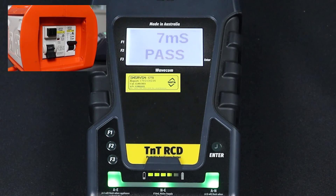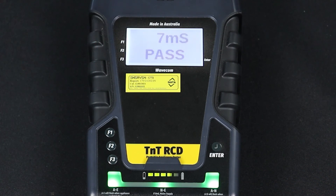If your RCD does not pass the trip time test on both phases, it has failed and should be removed from service. That completes our guide for testing portable RCDs with the TNT-RCD. To learn more about the TNT-RCD, visit our website at www.wavecom.com.au.